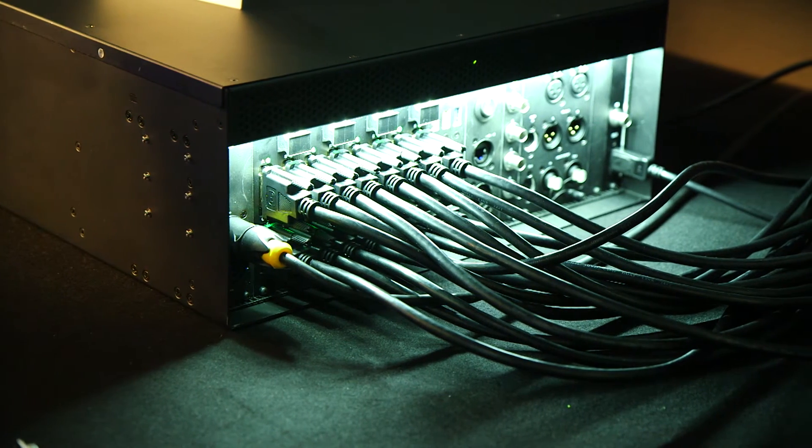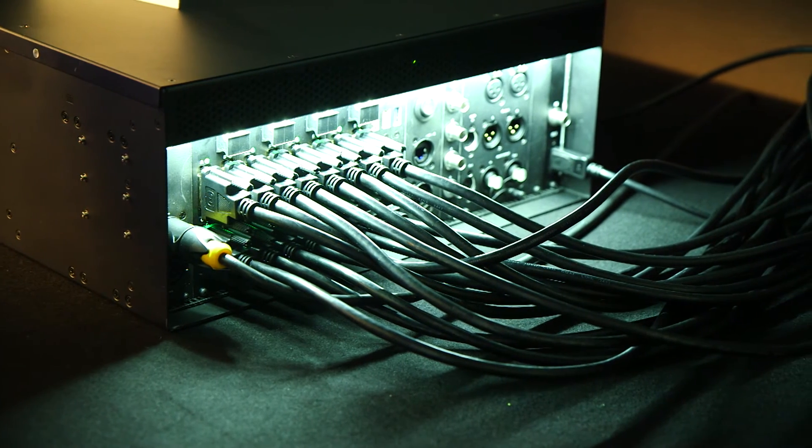On the back of the server you've also got things like 10 gigabit ethernet and fully locking connectors. All of the connectivity is extremely flexible and designed to be rugged and to cope with the touring environments and productions which it will be used in.